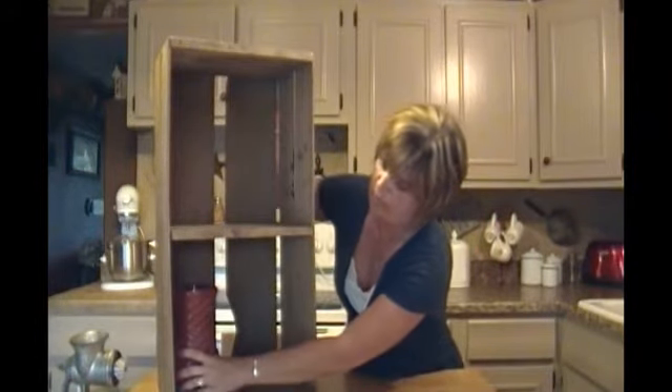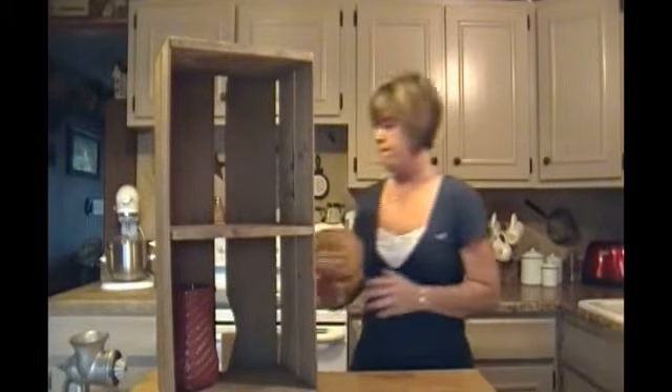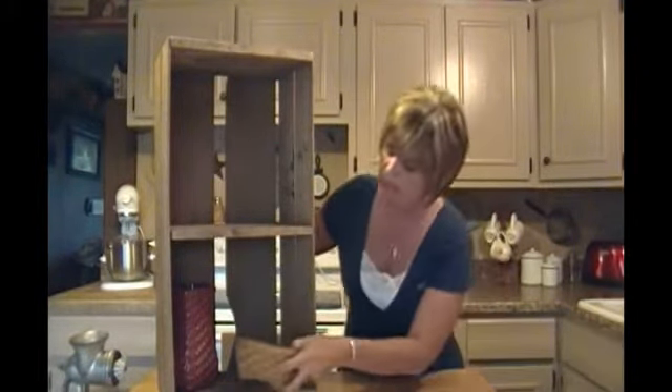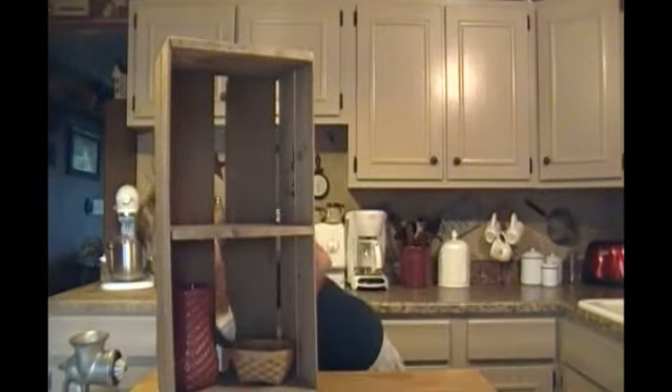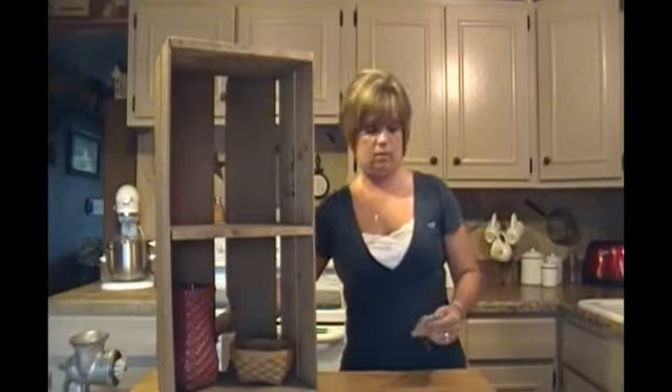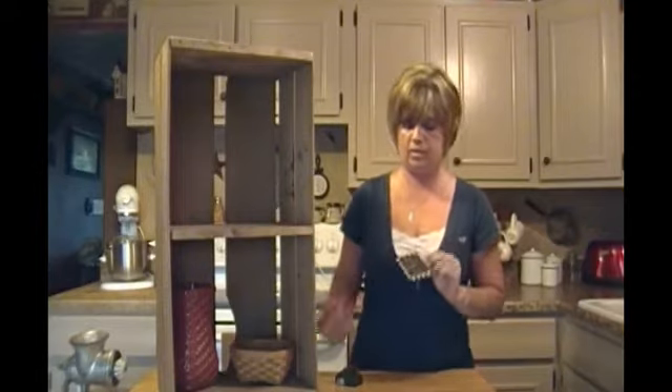I've put that in the corner there. I always like to have something tall, and then I've got a little basket and I'll put that in on the side right there.